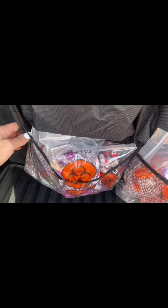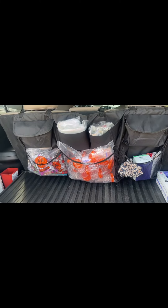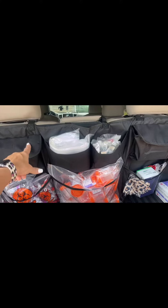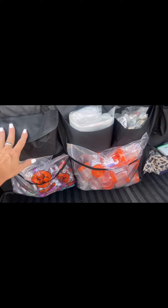I just put this on, so I probably need to take some of this out until it has time to really stick and stay. But so far I'm liking this and I think I will enjoy having it to keep my supplies organized.